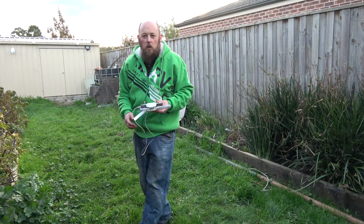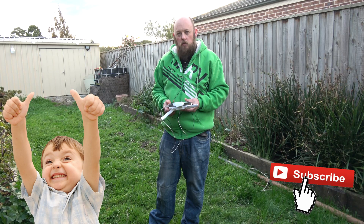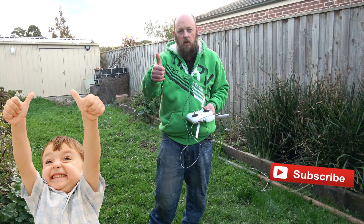All right guys, so I hope you liked this quick demonstration of the Xiaomi Mi drone. The full review will be coming up. Thanks guys.